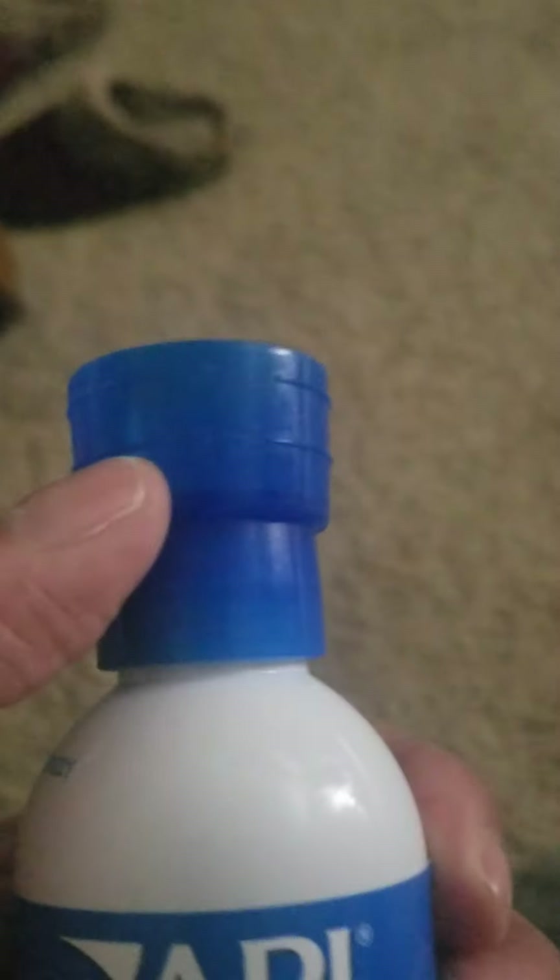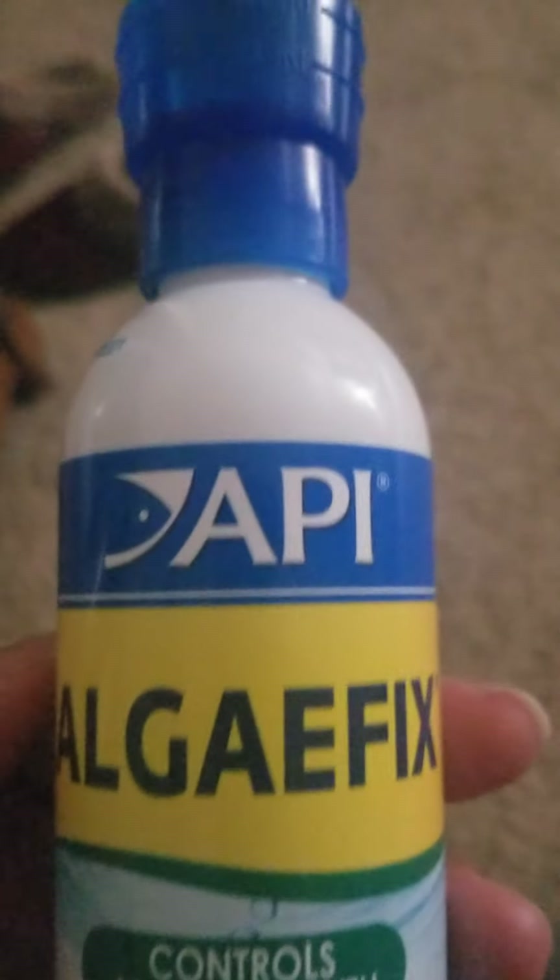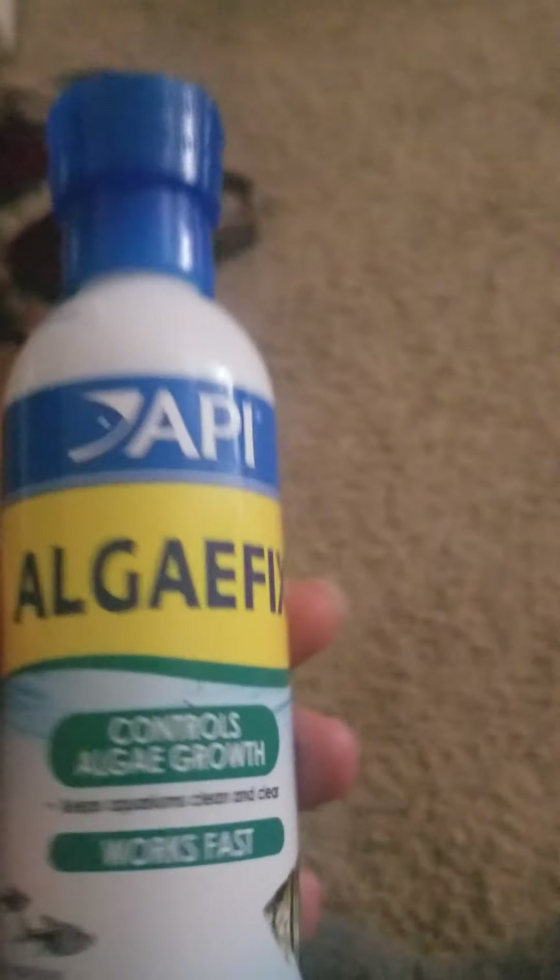I use one of those — five milliliters — and then three days later it tells you to put in another cup, another five milliliters. After three days I did that and it's clearer now. It looks really good.